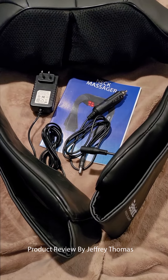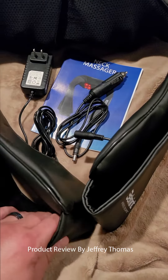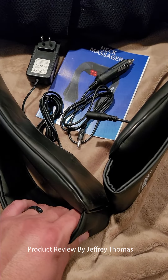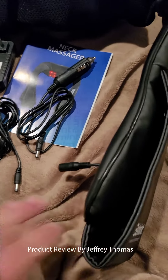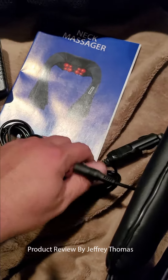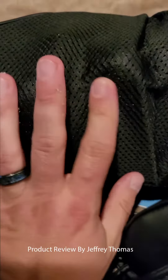I can put more pressure on both sides of my back, which I really like. You pull this down on your chest and it gives you better control over how much pressure is applied — you do that with both hands. It comes with a power adapter and a car adapter, and your manual is included here.